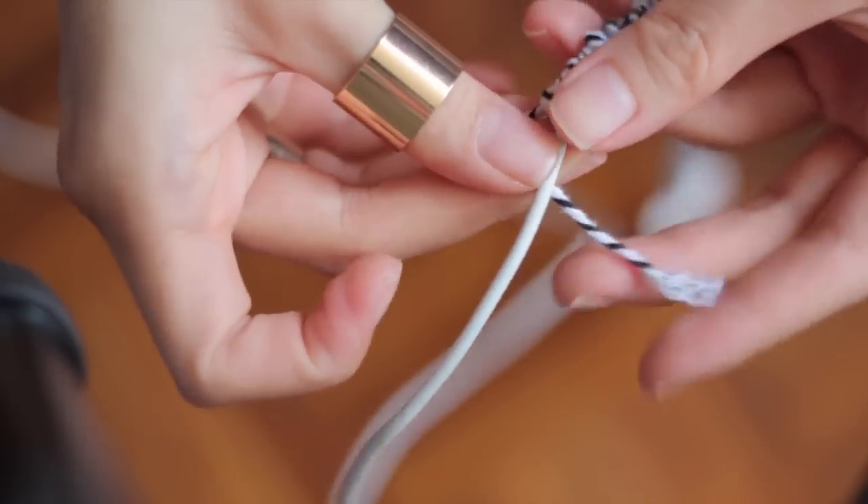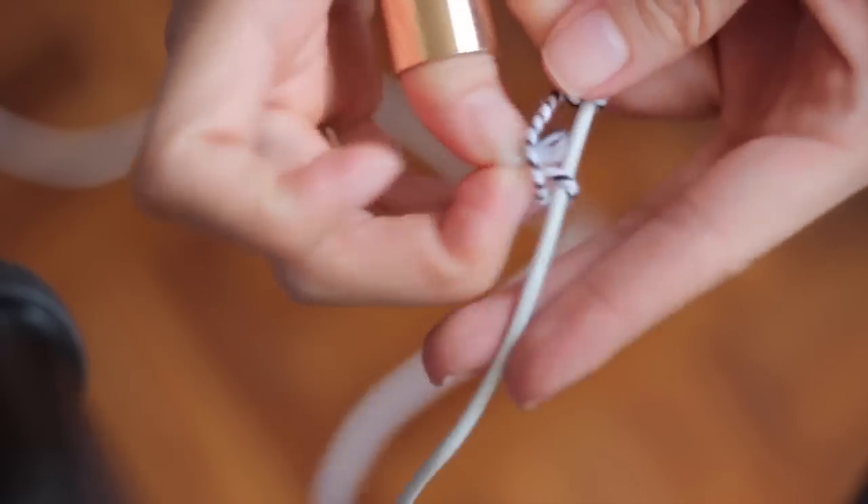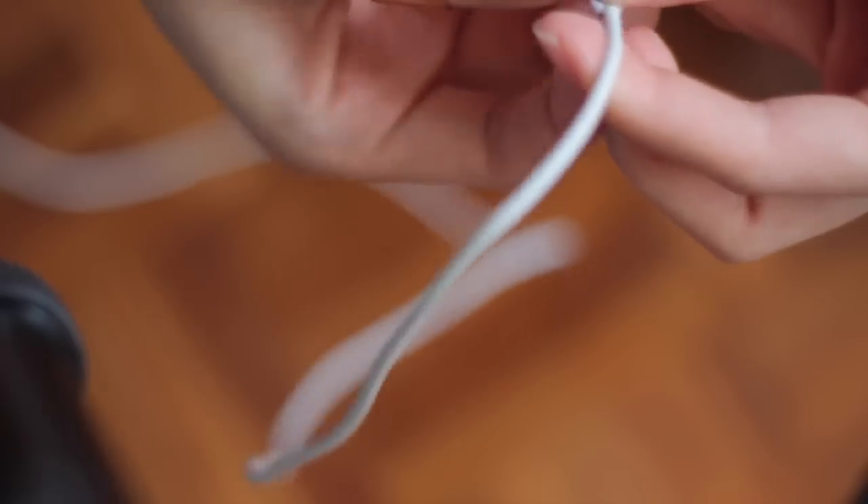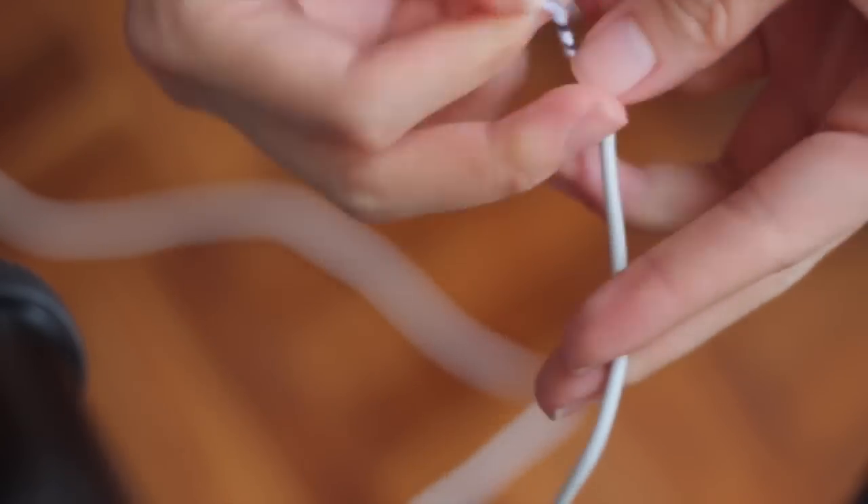And if you run out of twine, all you have to do is keep wrapping it until you have no more string left, then start over with a new knot directly underneath where you ended.